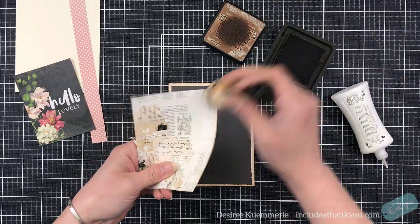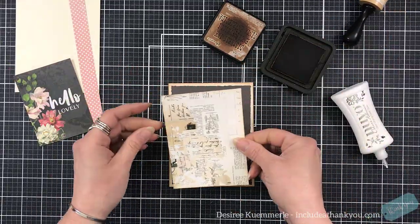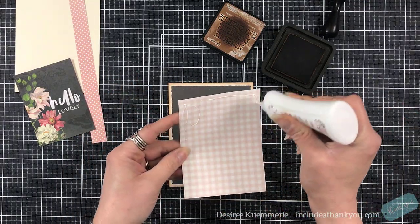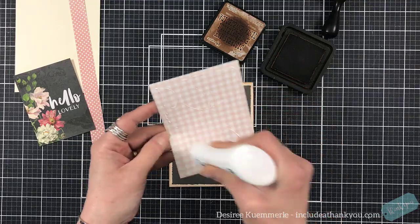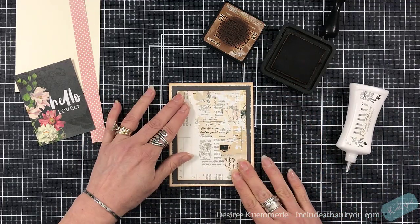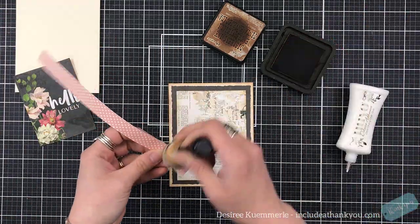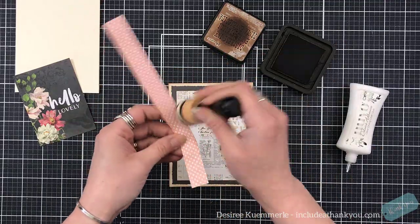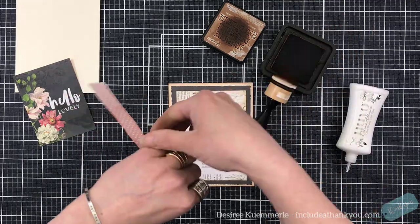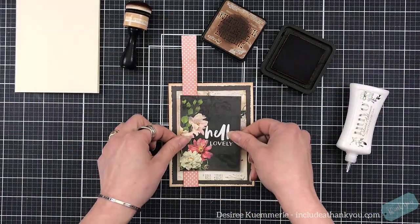I took a piece of cardstock, cut it four and a quarter by five and a half. I went around with the vintage photo — you all knew the vintage photo was going to come in, just saying. Then I took a piece of black cardstock and used my deckle edge trimmer to trim around that, and then I cut down another piece of the cardstock from the pattern pack. I cut off a strip of the pink and white polka dots and set that down onto the side.